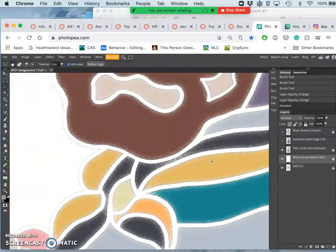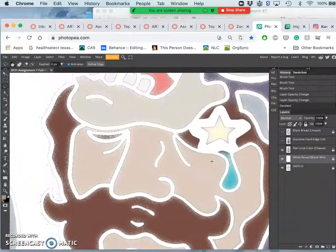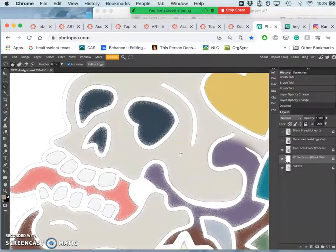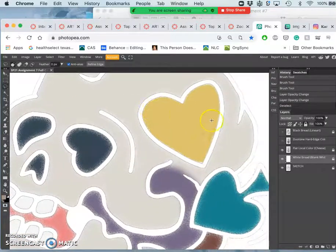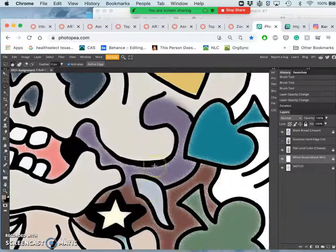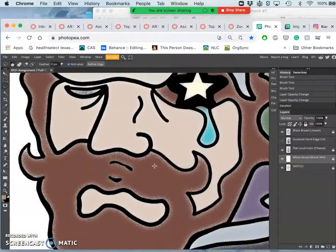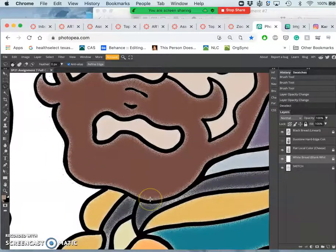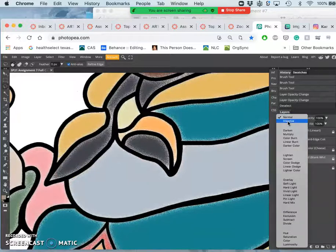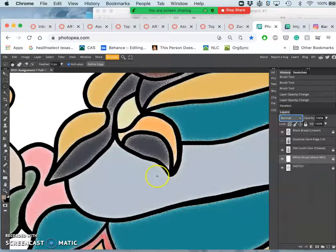Flat local color — or 'flatting color' if you want to use colors that don't match the thing you're coloring — is basically just flooding whatever is not in the line art with a solid color. I just softened the edges and then used the dissolve layer style to break them up a little bit, and duplicated it because I liked this kind of airbrushed look.